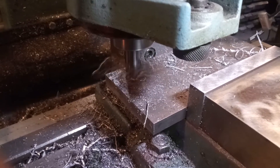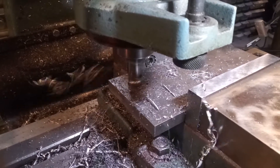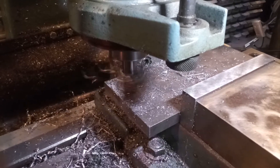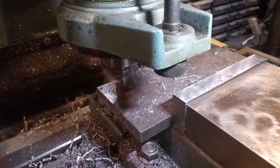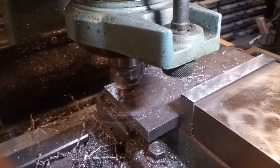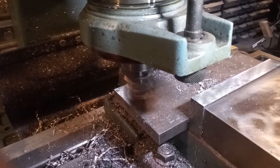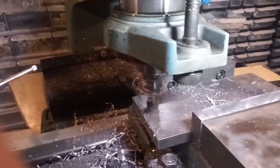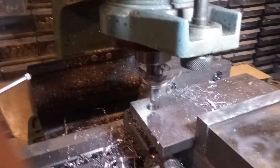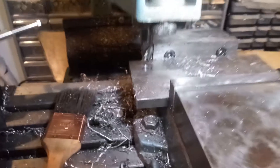I'm really about to poke through. Let's go. Nice clean 5/8 hole. That was it - just a quick one. See you guys later.